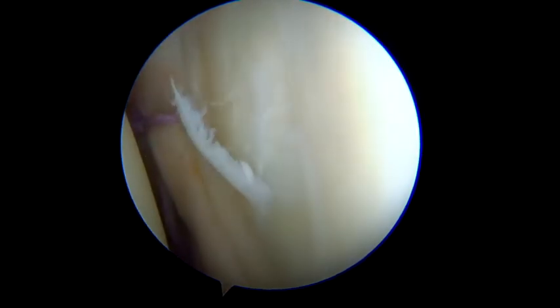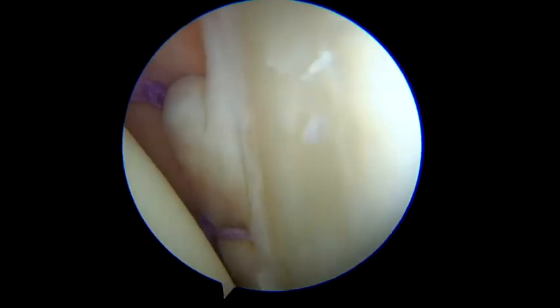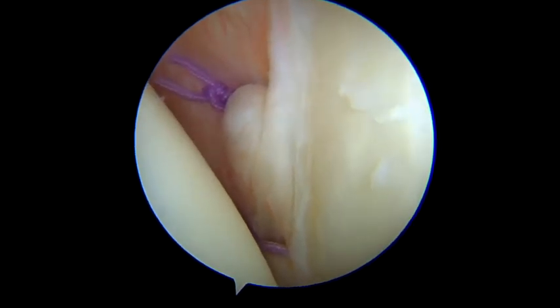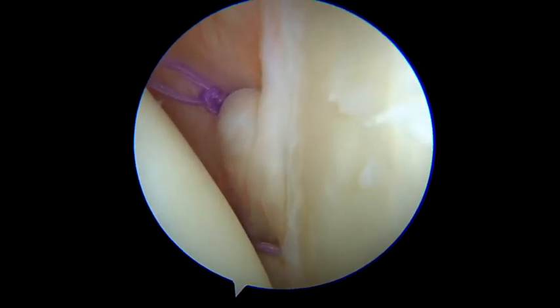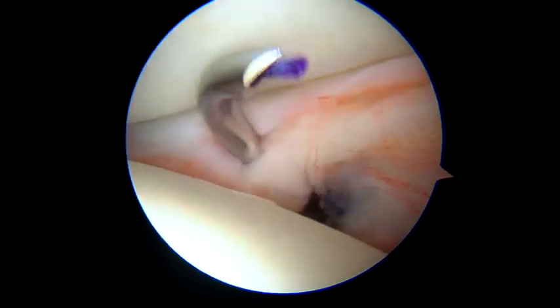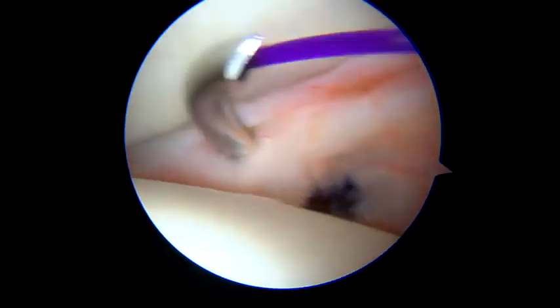We do not recommend performing a rotator interval closure nor abusively reducing post-operative range of motion. Passing the arthroscope through the anterior portal, it is then possible to introduce a cannula through the posterior capsular tissue. The first posterior capsular plication is initiated right next to the posterior portals at the 7 o'clock position.